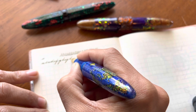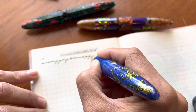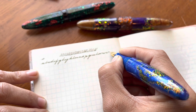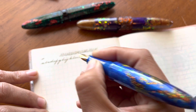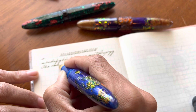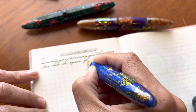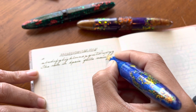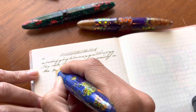The nib that Bennu uses for all of their pens is a Schmidt nib, which is a German manufacturer. The nibs themselves are pretty generic, and that is usually the only complaint I have with these pens — that these brilliant, beautiful, unique pens aren't matched with a more unique nib. But nonetheless, it writes.